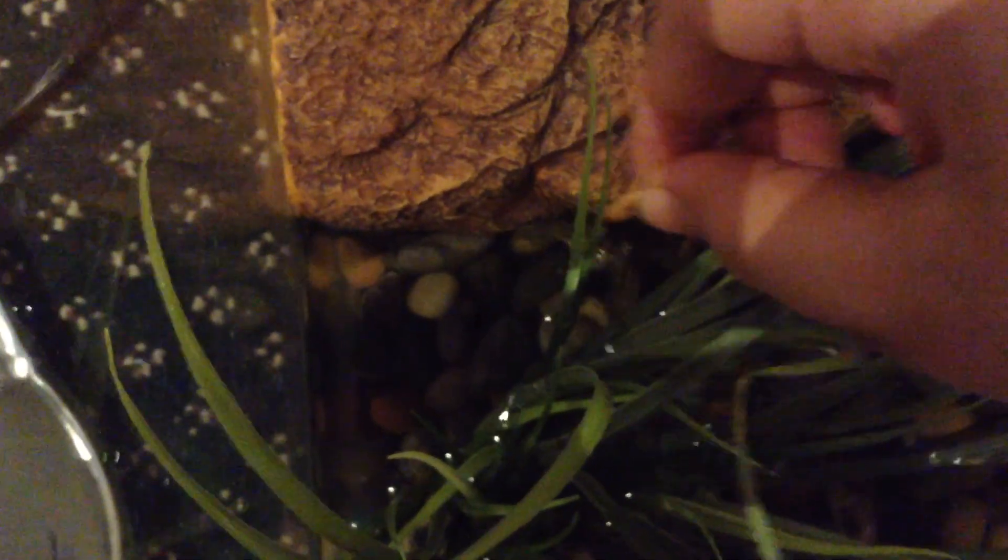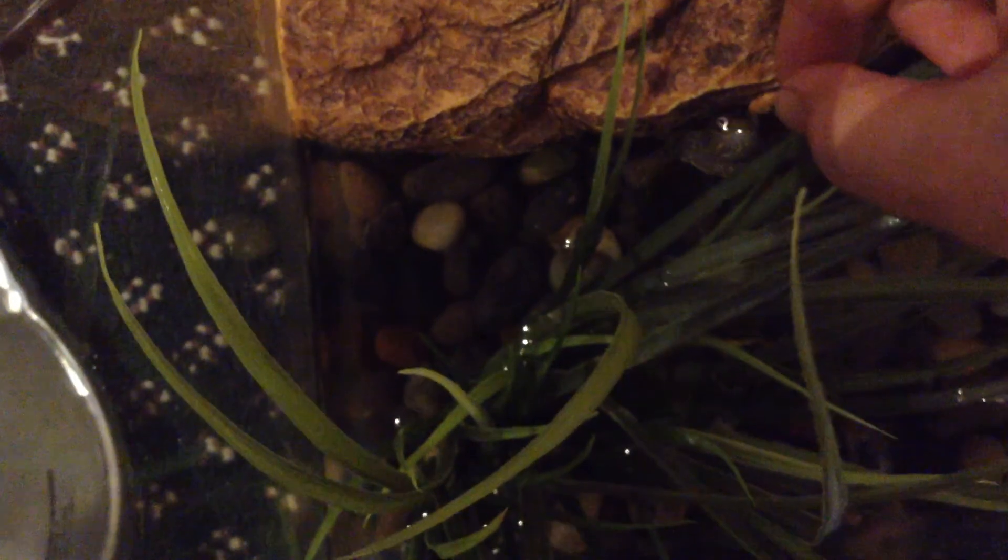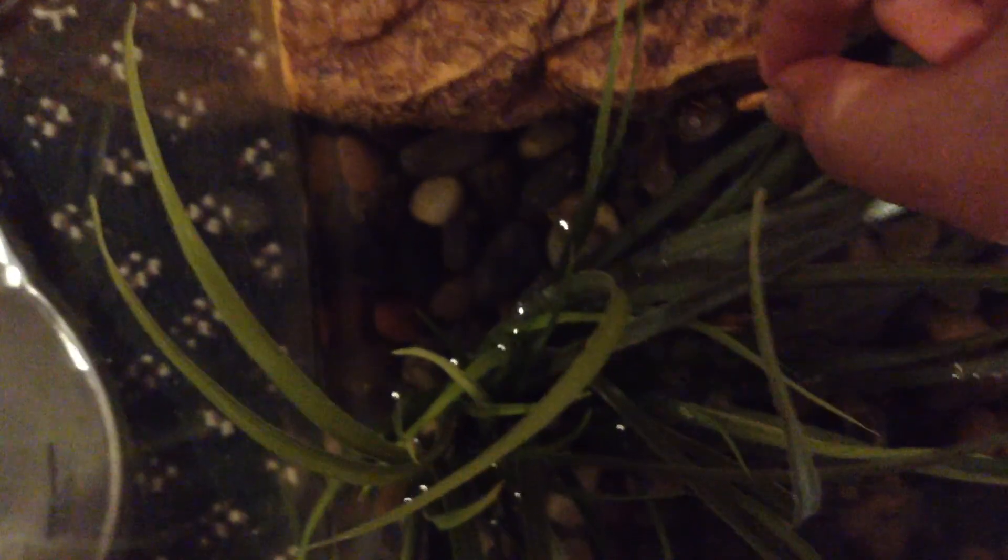Let's see if my turtle will eat right here. Yeah, there she is. I hand feed my turtle — and there she goes. She took it straight from my hand. She's cute. I always get the sexes confused.